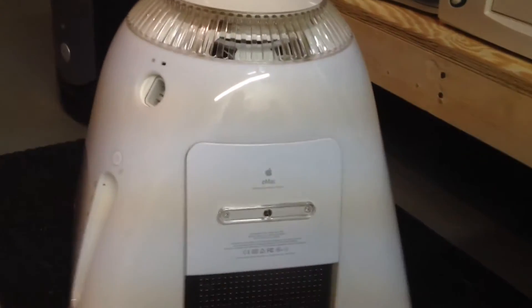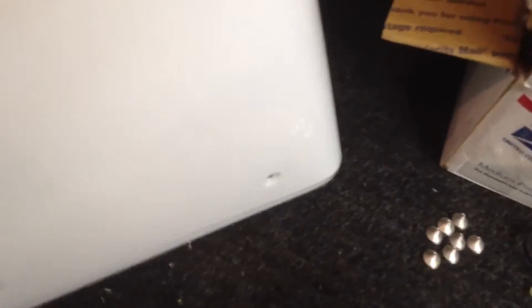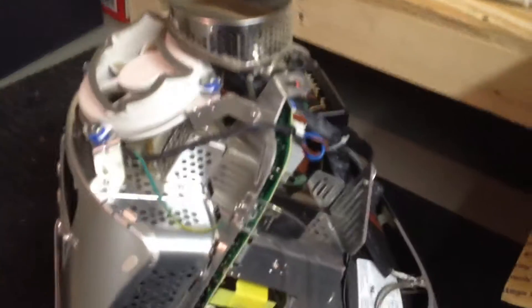It's kind of like taking the back of a CRT monitor off. I have all the screws out now — it should literally just lift out. I'm going to do this with two hands. And here we have it — here we have the board. There are the speakers; they are Fostex speakers, or at least Fostex drivers. Interesting.